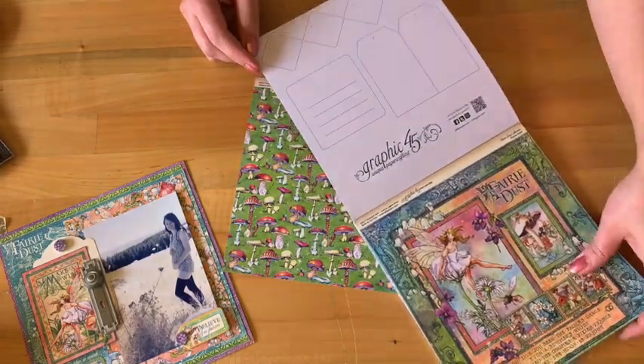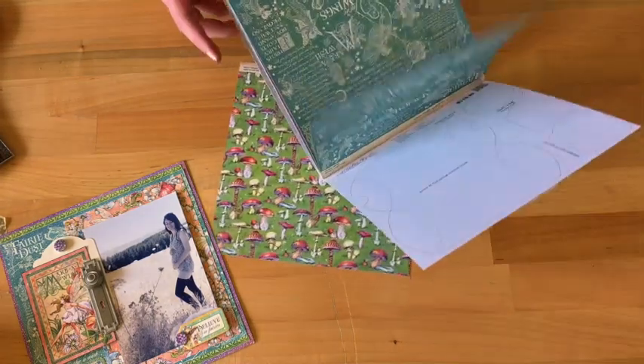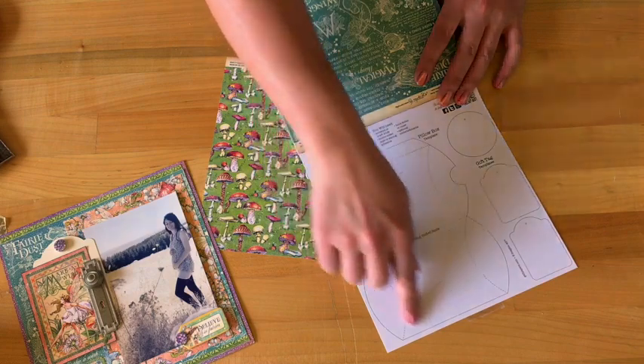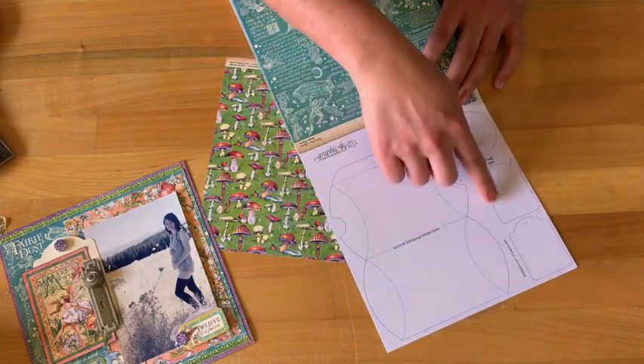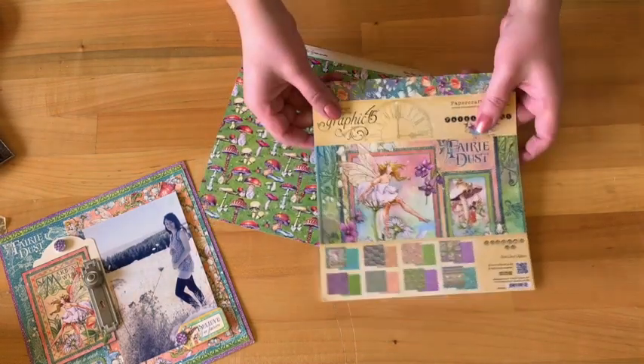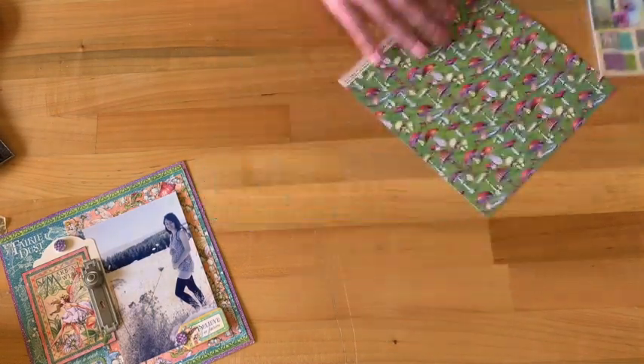With these paper pads you also get some really fun templates. You can cut along and create your own pillow box, tags, lots of tags — so you don't have to waste any scraps at all when you're creating with G45.